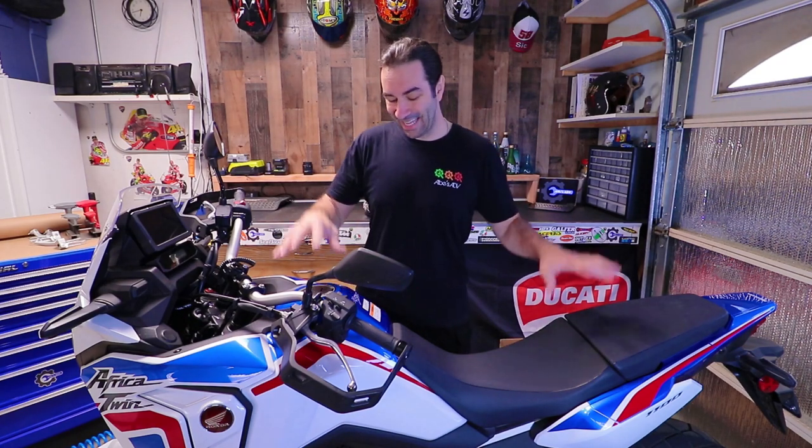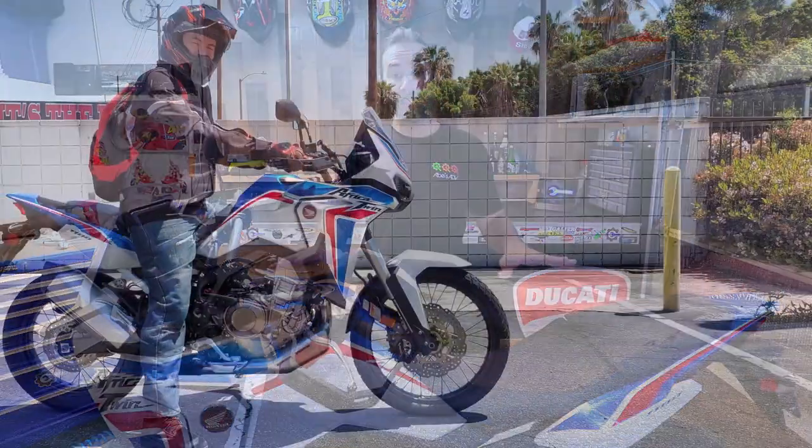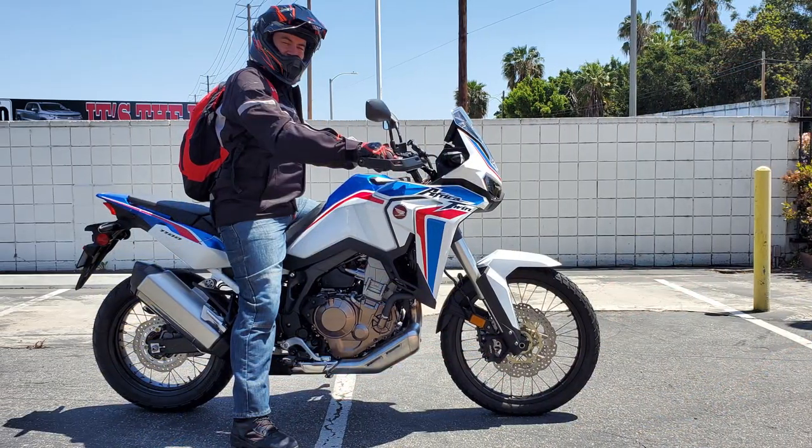The choice has been made: it's the Africa Twin 1100 — no adventure sport, no DCT, just the standard version. It's the first time I have the bike in the garage, and when a new bike comes into the garage there are a few things I usually do.